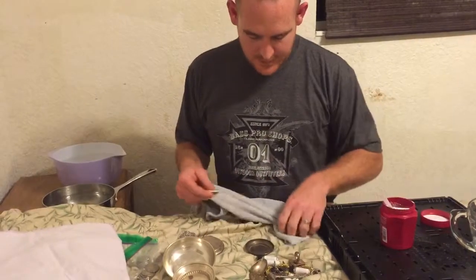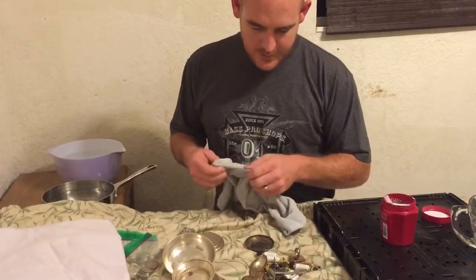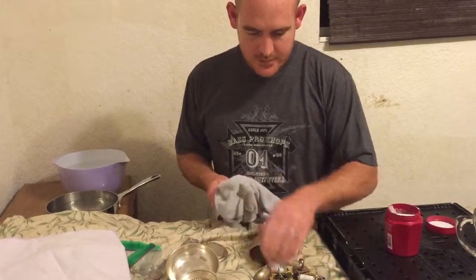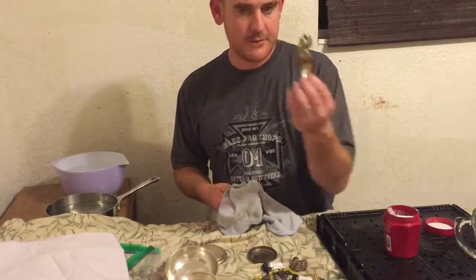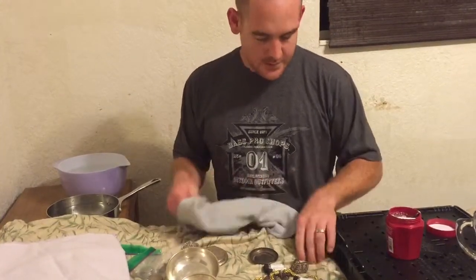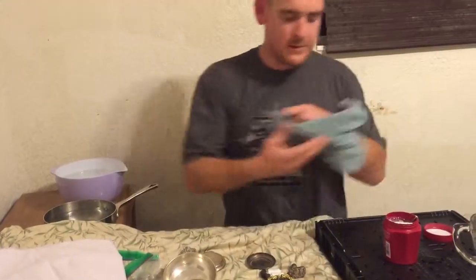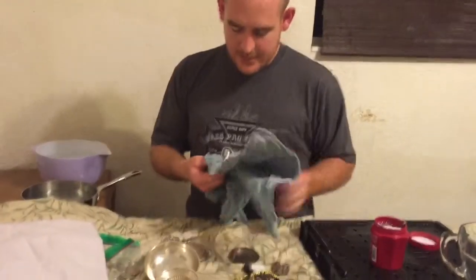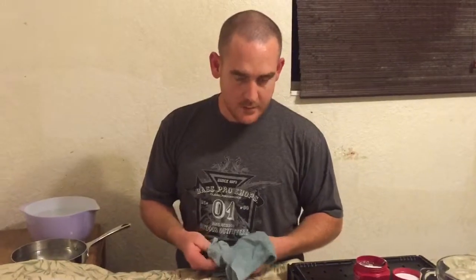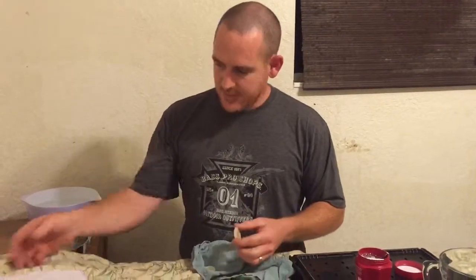We've got another step here to go. Now guys, you really don't want to do this with any type of collectible coin or anything like that — you can really damage it. I'll just show you the difference of what this will do. Make sure it's all the way dried off. Anything numismatic you don't want to do this to at all.